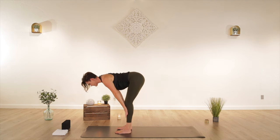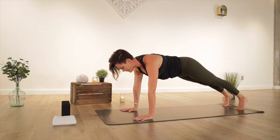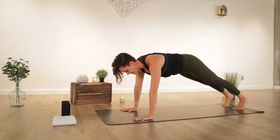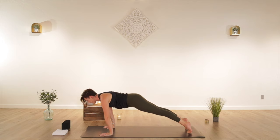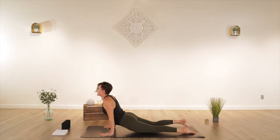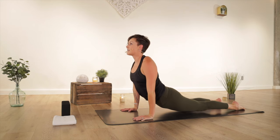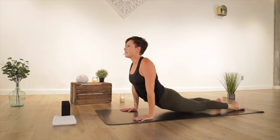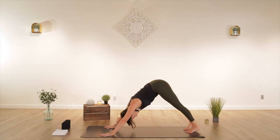High plank — plant your hands, step or float your feet back to a high push-up position. Remember you can modify however you need to: maybe bring your knees down, or maybe lift a leg if you're feeling strong. Bring a little roundness to your low back, grip the mat with your fingertips. Shift forward, low plank — bend your arms 90 degrees. Upward facing dog: pause right here, bring your chest forward, create space between your shoulders and your ears. Lengthen the crown of your head forward. Take a big breath in, and exhale to downward facing dog.